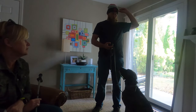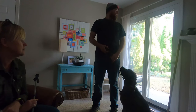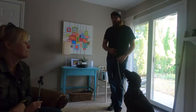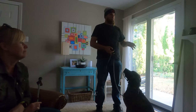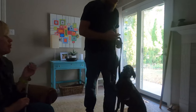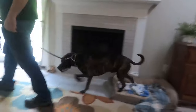Good boy. I didn't correct him on that one, I just said the word — but the word is developing power because it always precedes the correction. So when I say 'no,' he gets the same cortisol response — the stress hormone — that makes animals alert. When the word becomes powerful enough, it starts to be sufficient on its own, and we use the collar less and less.